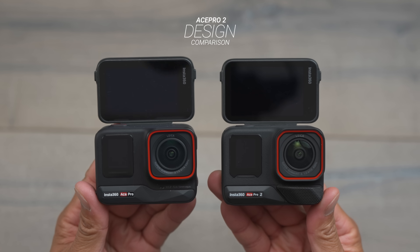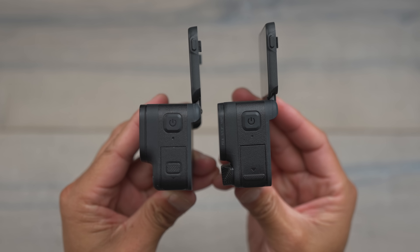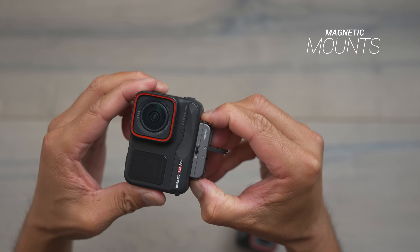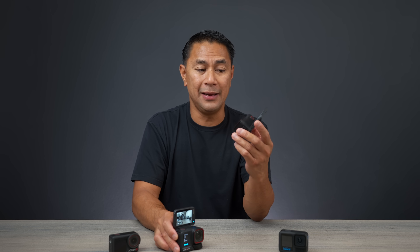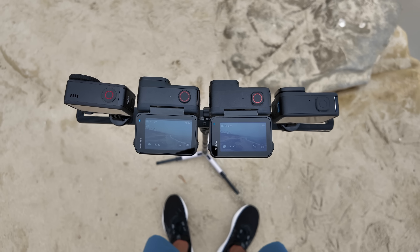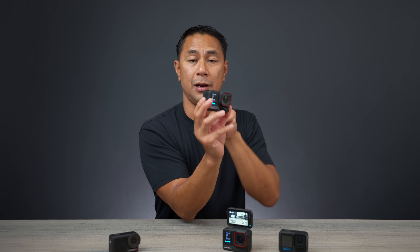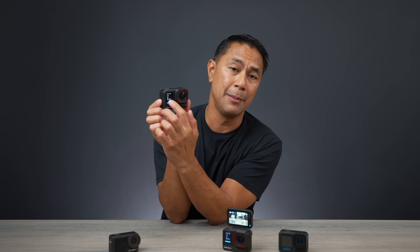Now for size, design, and weight — if you're familiar with the Ace Pro 1, the design is exactly the same with some small changes on the door button. The magnetic clips on the bottom are the same, so Ace Pro 1 clips will work on the Ace Pro 2. One update is a slightly larger screen: the Ace Pro 1 had a 2.4-inch touchscreen, and the Ace Pro 2 has a 2.5-inch touchscreen. It's a screen you can flip up from the back — the rear-facing side is not a touchscreen, so you can't change settings from there.